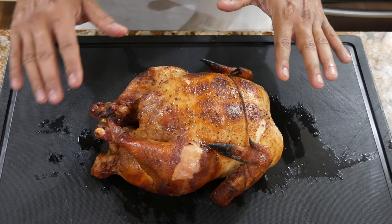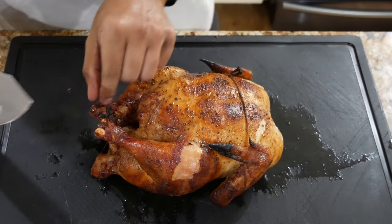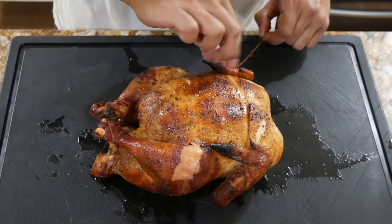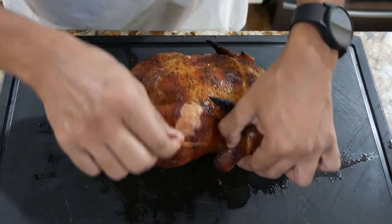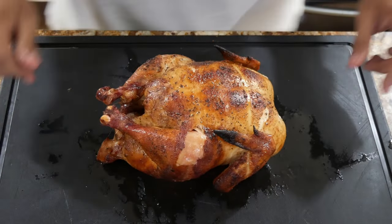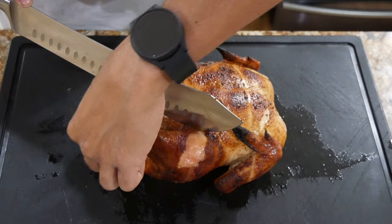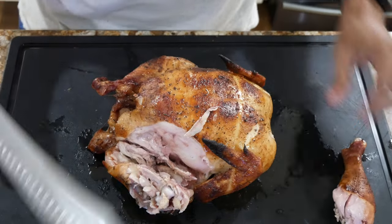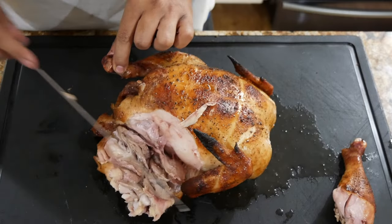So now we have the chicken in here, it's been resting for quite a bit. Got the pirate knife this time. First let's go ahead and remove this butcher's twine that we added at the beginning of the cook. I was never really a fan of butcher's twine but once you start using it you're like, 'man I'm glad I have it.' Now it's time to check how juicy this thing is — let's remove a thigh first.